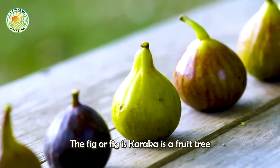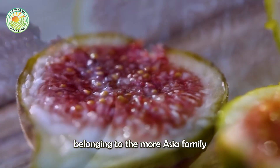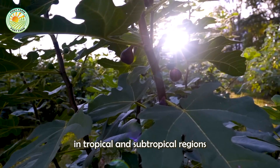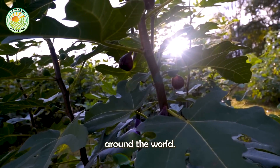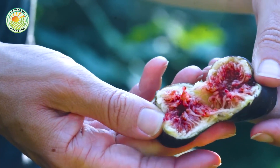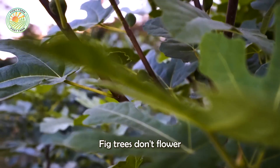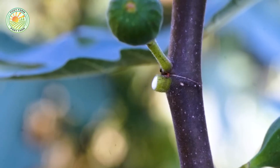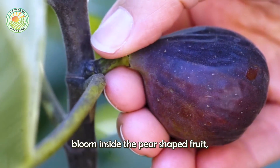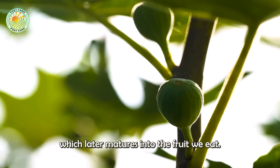Here's what a fig looks like. The fig, or ficus carica, is a fruit tree belonging to the Moraceae family and is widely grown in tropical and subtropical regions around the world. Fig trees don't flower like apples and peaches — their flowers bloom inside the pear-shaped fruit, which later matures into the fruit we eat.